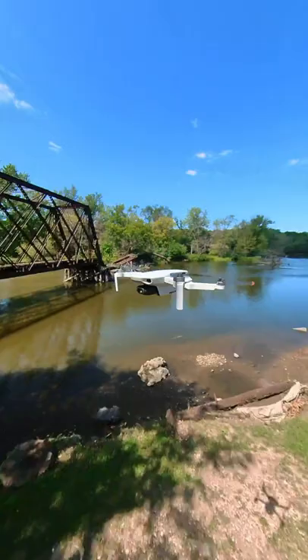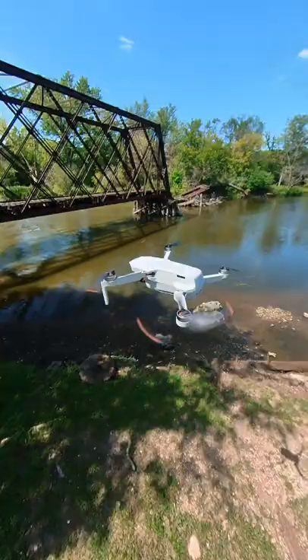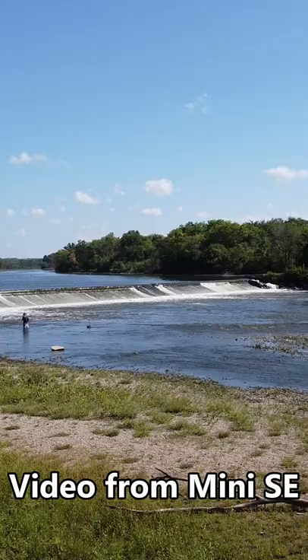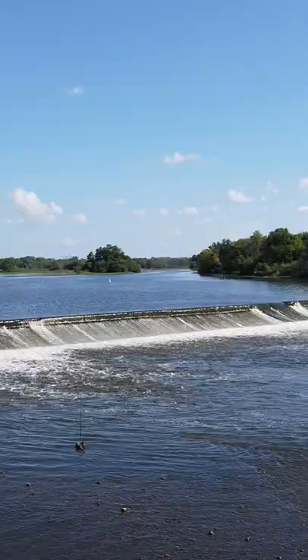It has a 4,000 meter range, a great 2.7K camera on a real three-axis gimbal, and the DJI smarts and technology that you grow to love with most of these other drones. The range on this thing is two and a half miles. This is a great beginner drone if you want to get into aerial photography.